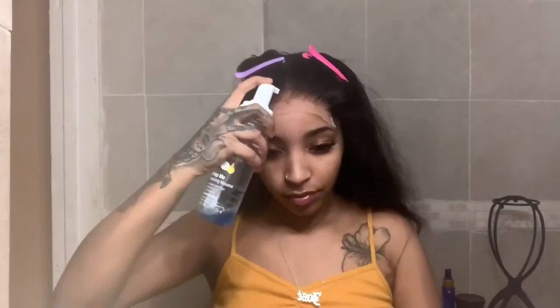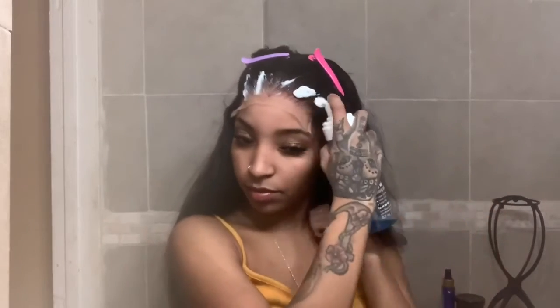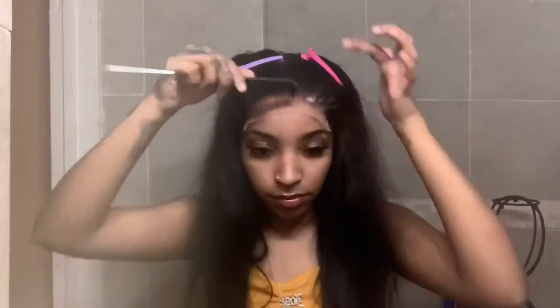Here I'm taking my Lotta Body Wrapping Foam and spraying that on the hairline, then combing the hair into how I want it. This played a big part — later in the video you'll see this is the reason I didn't do any baby hairs and it turned out so good. I'm also taking the Victoria's Wig headband to use to secure and lay the lace down.